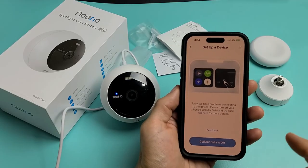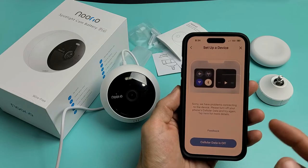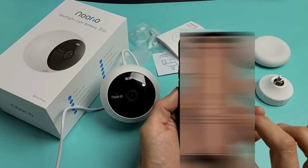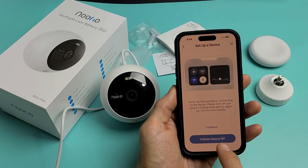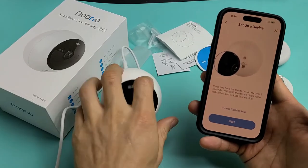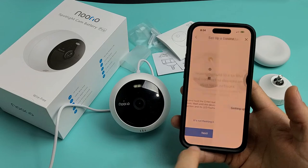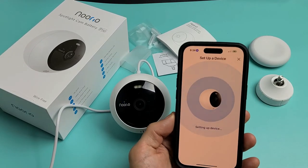Mine had an issue — it says we are having problems connecting to your device, please turn off your phone's cellular data and try again. So let me go ahead and turn off my cellular data. Cellular data is off. Now it's telling me to press and hold the Sync button again for 2 seconds — 'Welcome to Norio, please set up your device in the Norio app.' So I'll go back into the app and click Allow again.